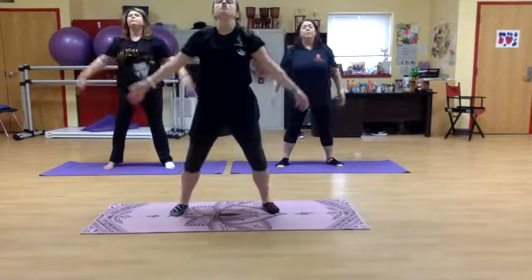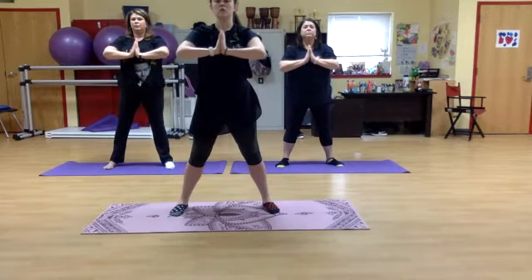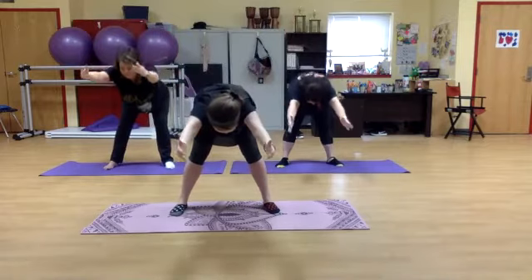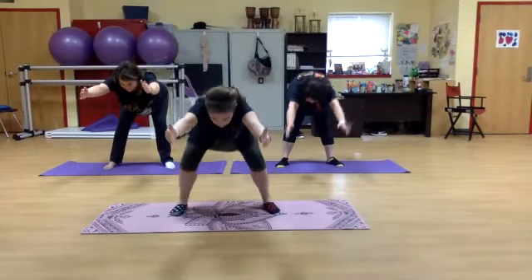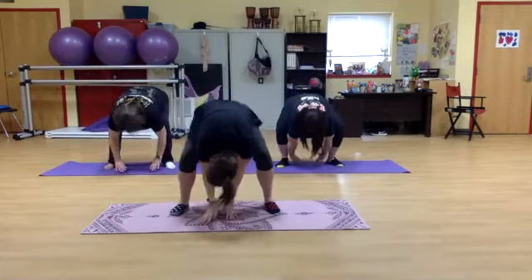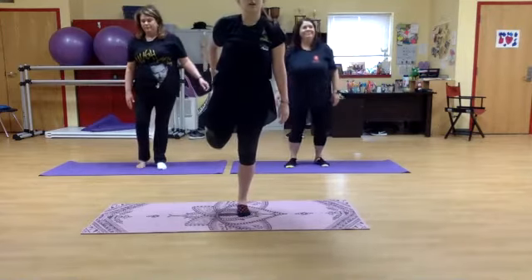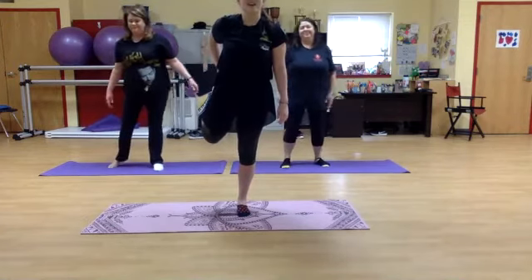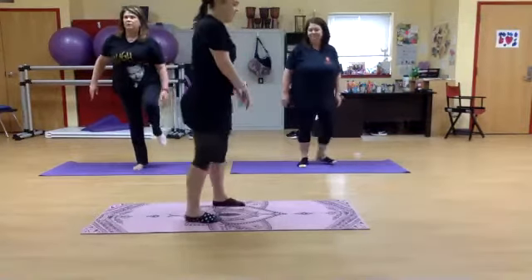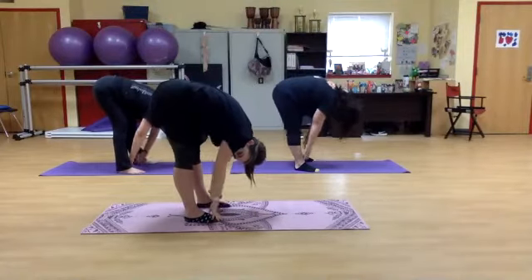Again, breathe in, hands meet. And again, reaching up, and hinging forward, flat back, and lean, and straighten, and release. Grabbing your right leg, stretching out your quad. And left leg. Good, and down. And reaching up, flat back, into a forward hang, walking it up.